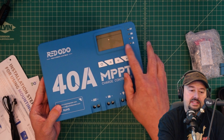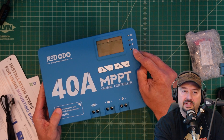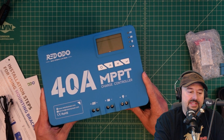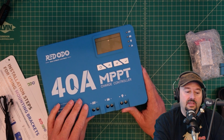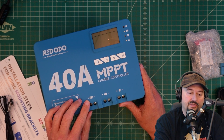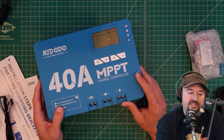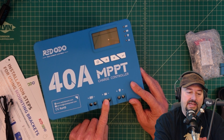This has a screen here, which is nice — it displays information. You have some indicator lights here; I'm not entirely sure what each one does, but I'd imagine this one at the bottom is a warning. This seems to have a rubberized coating on it for protection. You can see right here we have some screw block terminals. This one is for your solar panel, this one is for your battery, and then this one is for your load.